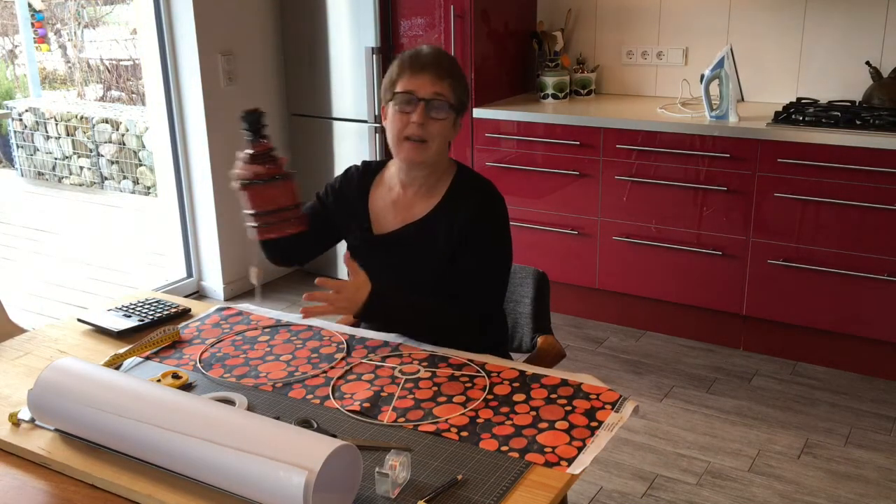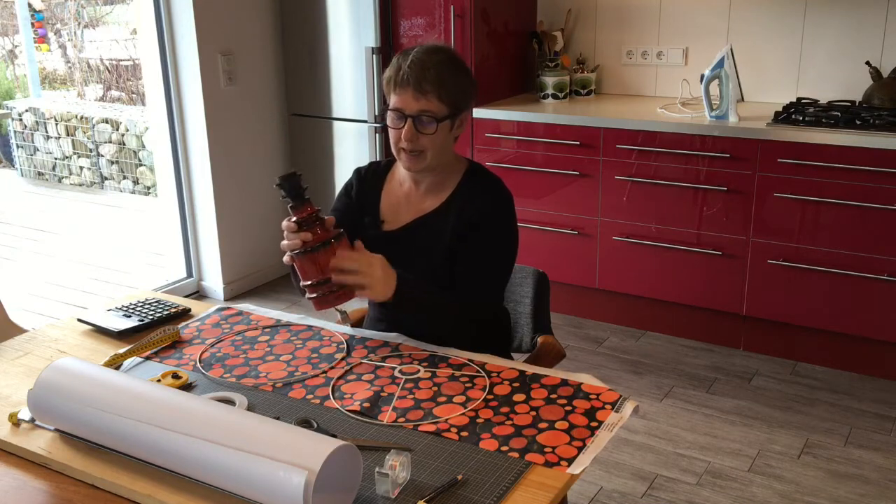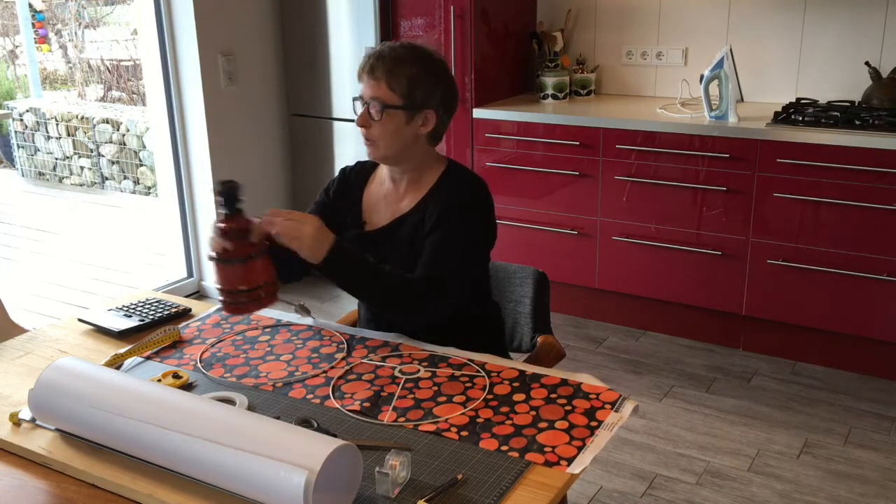Hello and welcome back to Ception Shelley's DIY. Today I'm going to make a lampshade for this lamp that I've picked up — a second-hand lamp. It needs a new shade, and I want it to look good.